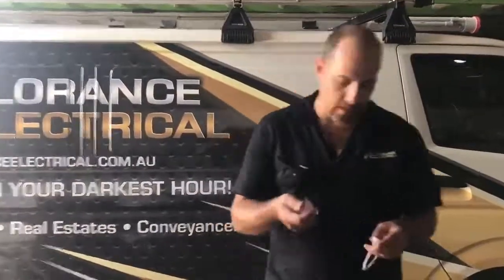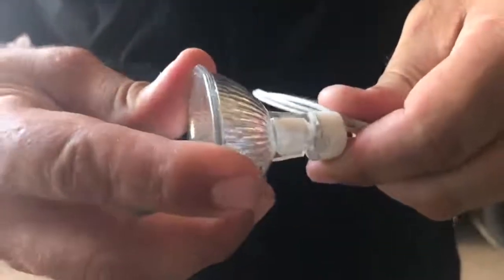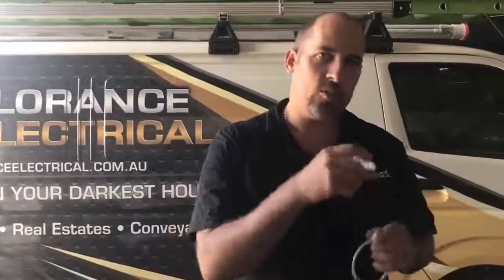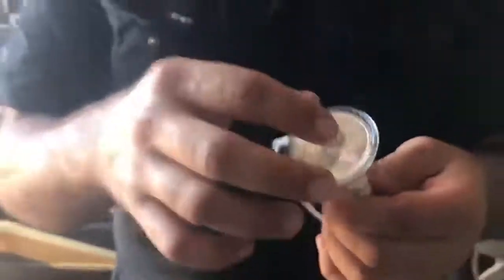Firstly, is your lamp holder. These can be a bit temperamental. When plugging these in, you should feel a bit of resistance, like so. If you don't feel any resistance and find it's a little bit loose — with the downlight still turned on from the switch — if you can plug it in, move it around, and find that the light will flicker, then you know it's your lamp holder.